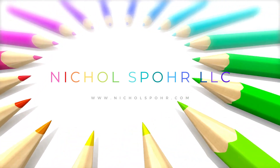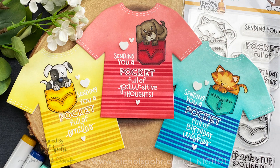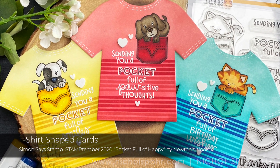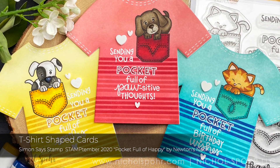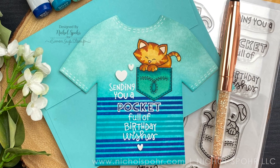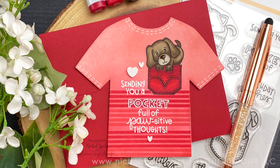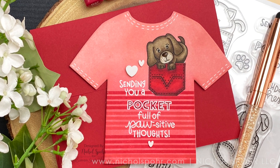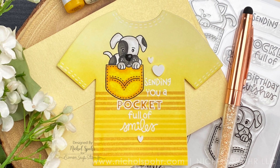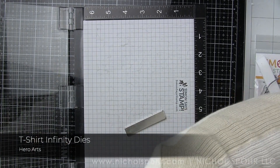Hi everyone, it's Nicole Spohr here today and welcome back to my channel. Today I am so excited to be sharing another set of cards with a Simon Says Stamp Stamptember Exclusive Limited Edition stamp set. This is the Pocket Full of Happy by Newton's Nook, which has darling little critters in pockets and lots of sentiments to mix and match for greetings. I thought it would be really fun to take the Hero Arts Infinity t-shirt dies and create our own little t-shirt shaped cards.